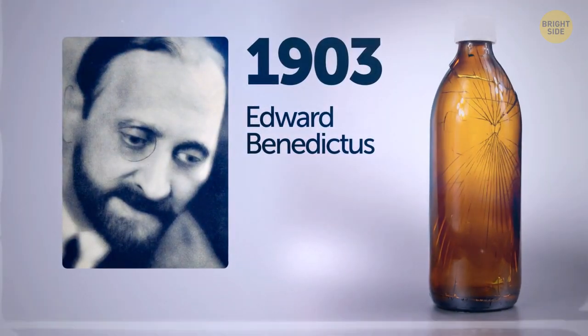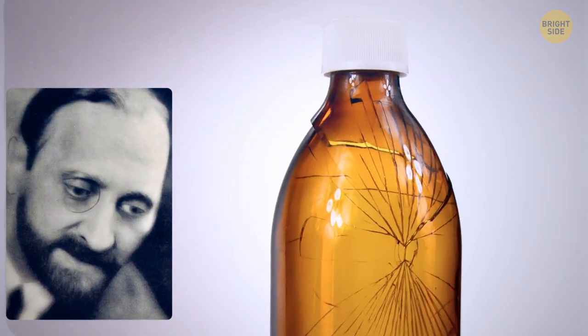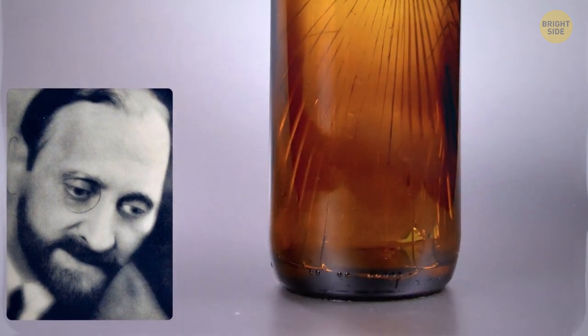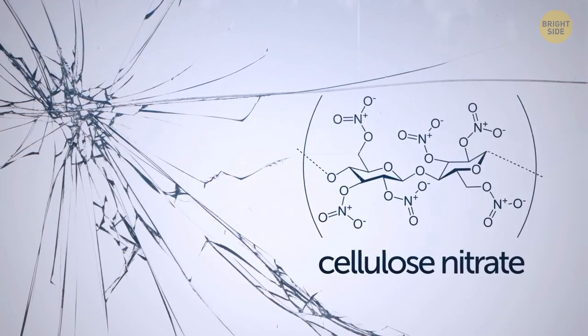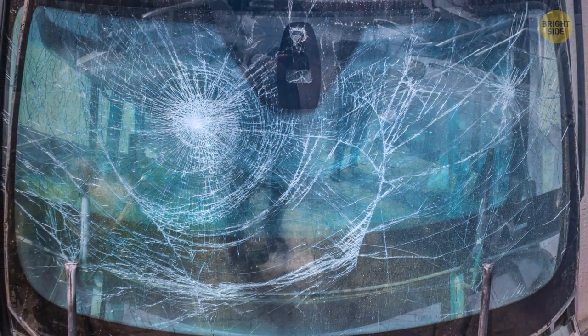Back in 1903, a scientist named Edward Benedictus knocked over a flask by accident. He looked down and was amazed to see that the glassware had just slightly cracked but maintained its shape — he was expecting it to break into a million tiny pieces. Curious about this, he looked into it and figured out that what was keeping the glass together was a substance coating the inside of the glass. That's how humanity came up with safety glass.